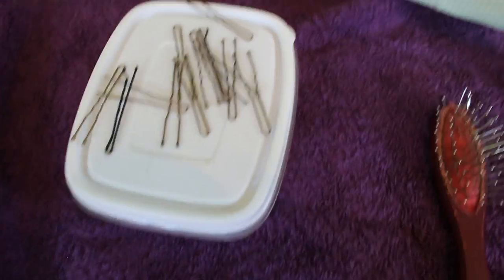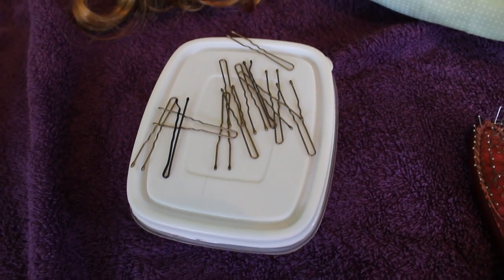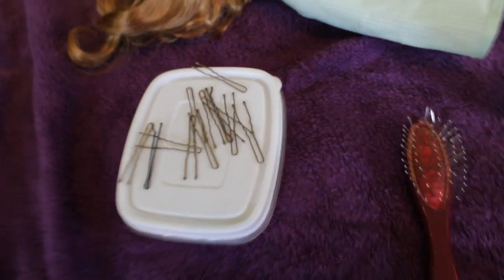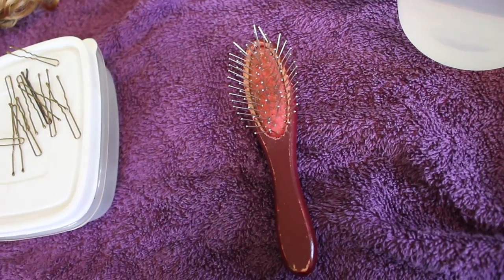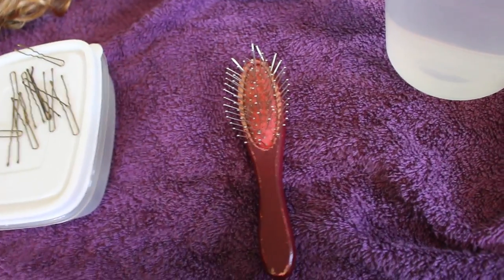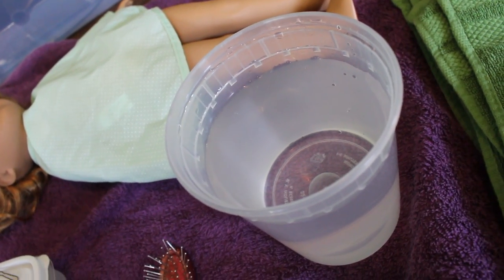What you're gonna need is some bobby pins — maybe more than that, it depends on how many curls you want your doll to have. I have enough bobby pins there for six curls. You're gonna need a brush because you're gonna want to comb out her hair so it's nice and straight so you can make the curls neat. You're gonna need some water too, because in order for the curl to stay you have to wet it and let it dry. You can also use a spray bottle.